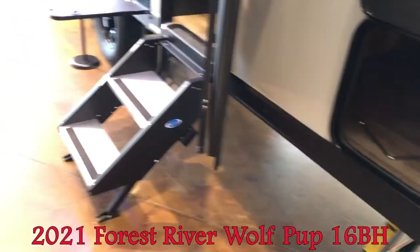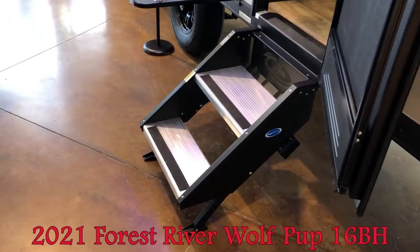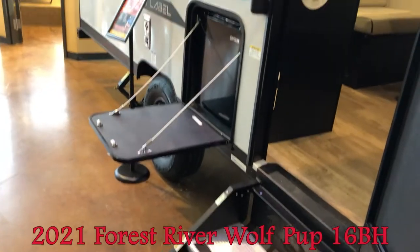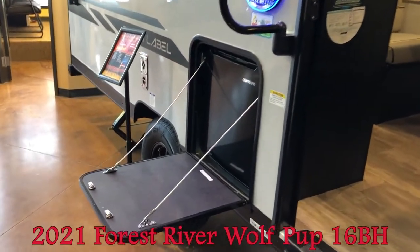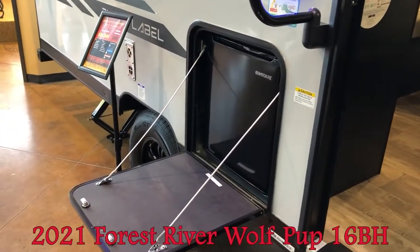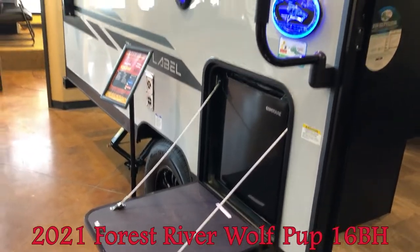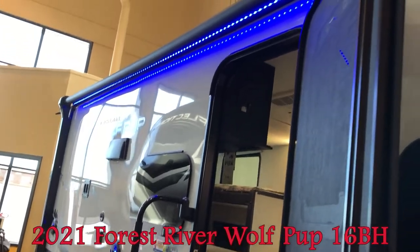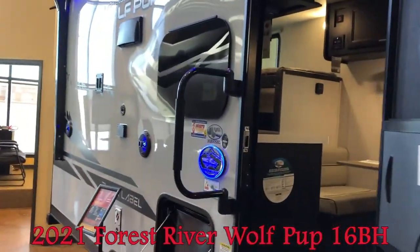You can see the nice storage there, and the step above — a nice stable step. Moving back here, you can also see the mini fridge that acts as a little shelf, very handy. There's also the nice power awning with LED lights and outside speakers.